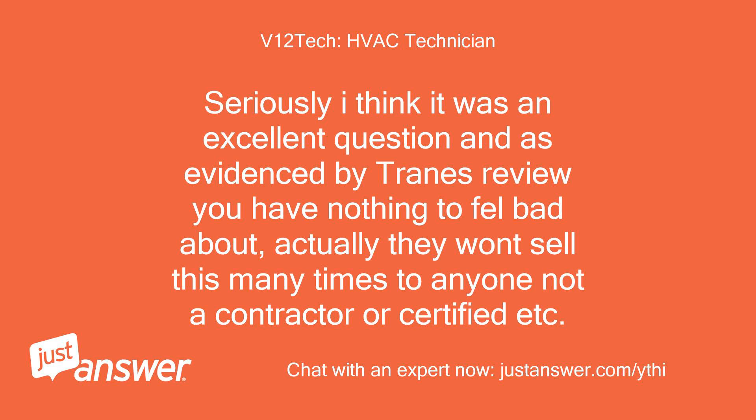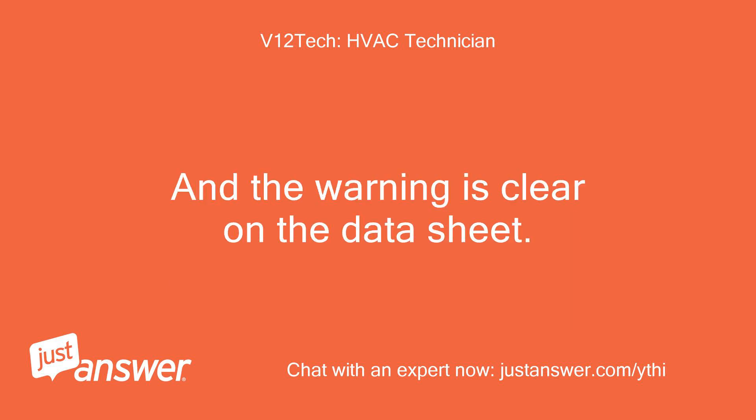Seriously, I think it was an excellent question, and as evidenced by train's review you have nothing to feel bad about. Actually, they won't sell this to many people — not a contractor or certified technician, etc. And the warning is clear on the data sheet.